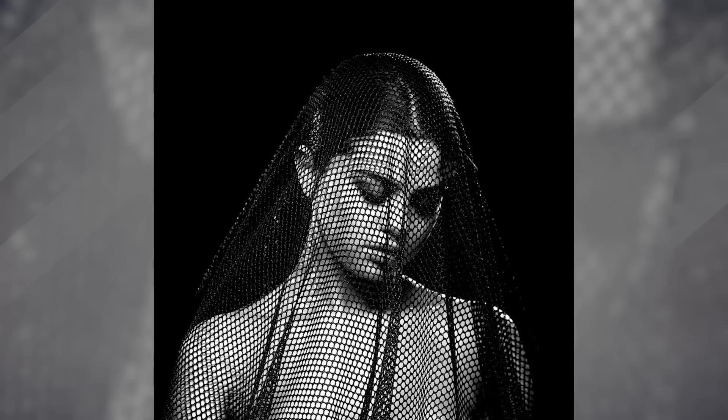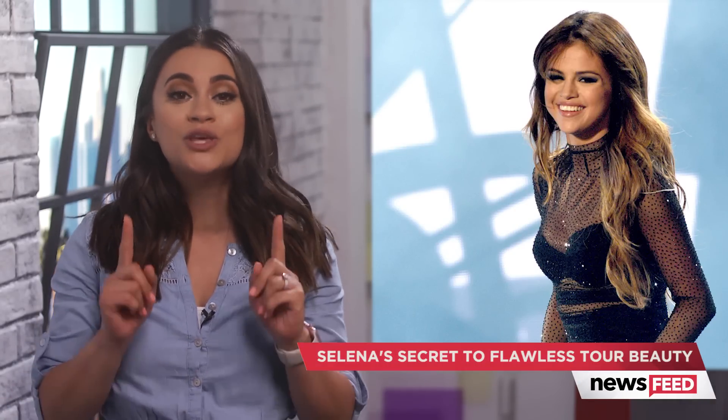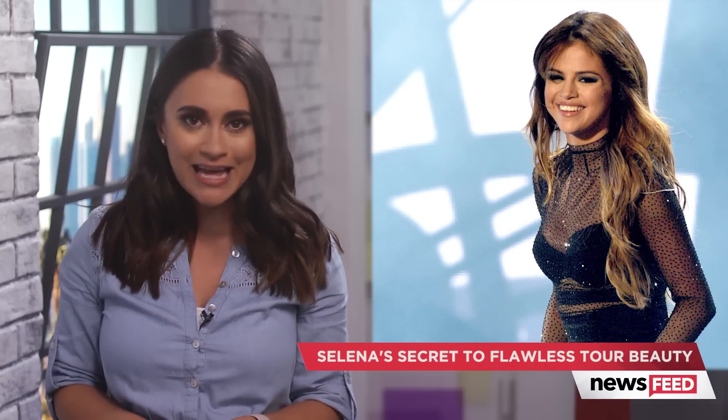Selena has been giving away behind-the-scenes sneak peeks ever since she started the revival tour, and if you haven't been following her, you might want to start now. The singer and her trusty makeup artist Melissa just released a video tutorial detailing how you can get Selena's flawless copper smoky eye look in just a few simple steps.